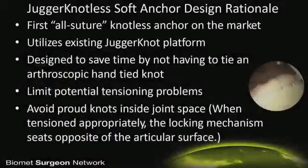For those in the audience who have used the Juggernaut anchor, one of the things that's great about it is it allows us to put the anchor right next to the articular margin. And in a lot of joints, that's a huge upside.